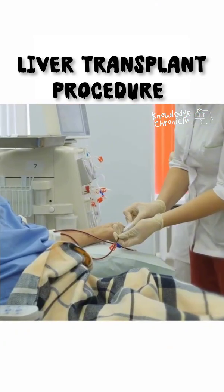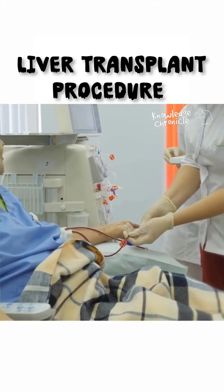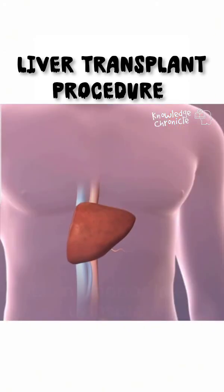Both the donor and the recipient are monitored closely as they recover. Within a few months, both livers will regenerate, allowing both patients to live healthy lives.